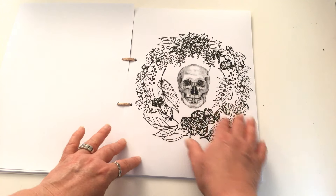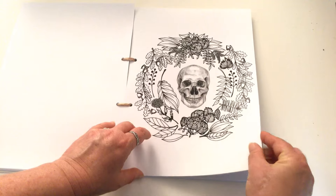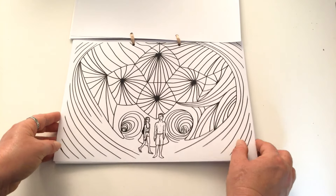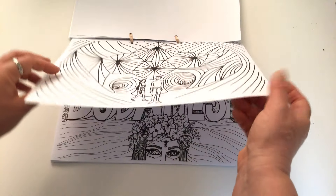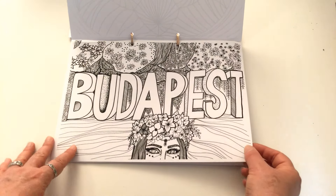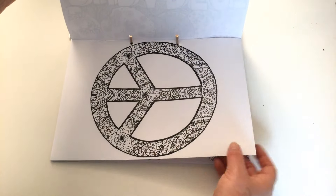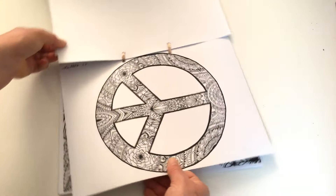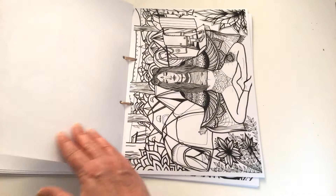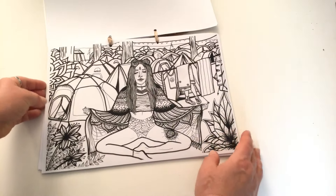We've got a nice little gothic type image here. Evelyn is Hungarian, so naturally this book is skewed towards her country, and I think these images were created as a result of a festival in Budapest because they do have a festival vibe about them.